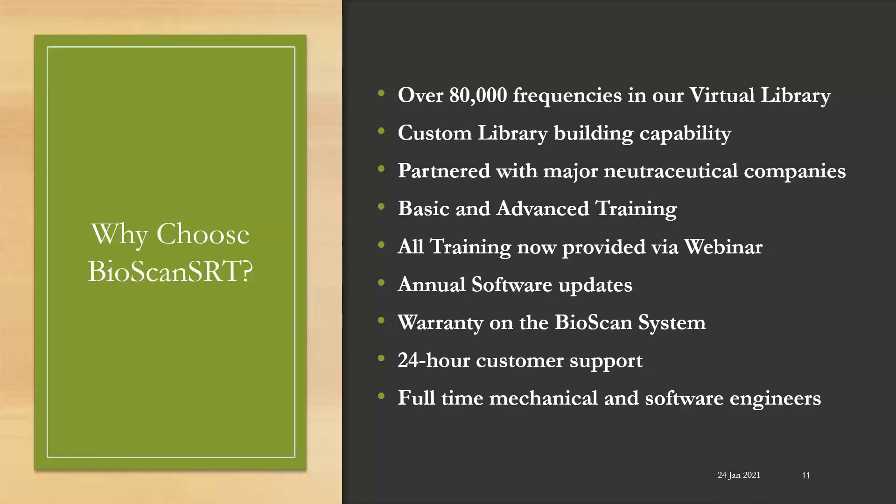Why choose the Bioscan SRT? We have over 80,000 signals in our virtual library, and more are being added every year. Our custom library building capability allows you to create custom libraries for conditions you often see in your practice. We've partnered with major nutraceutical companies whose signals are also in our virtual library. We offer basic and advanced training, all now provided by webinar for your convenience. We update our software at least once per year, adding new features to better assist our practitioners. 24-hour customer support is available, and we have full-time mechanical and software engineers on staff.